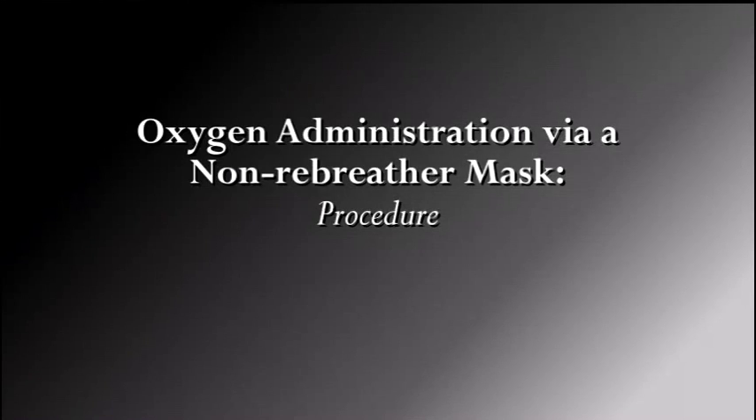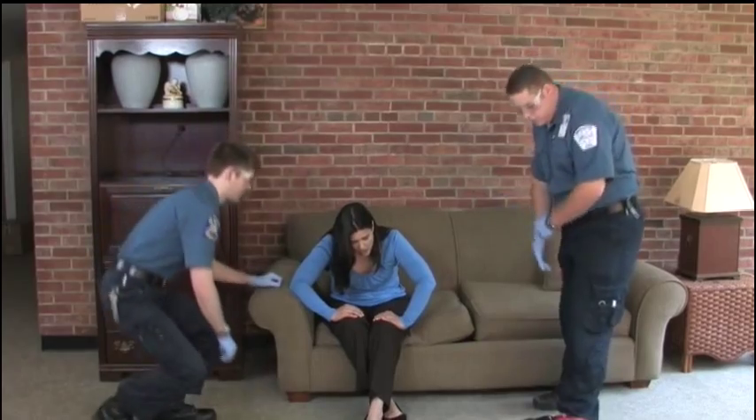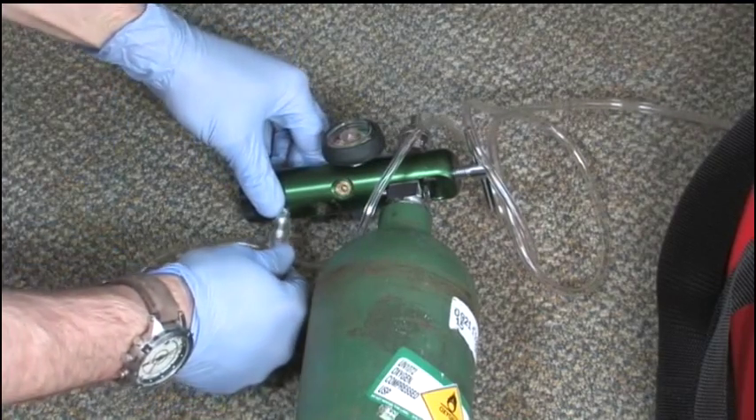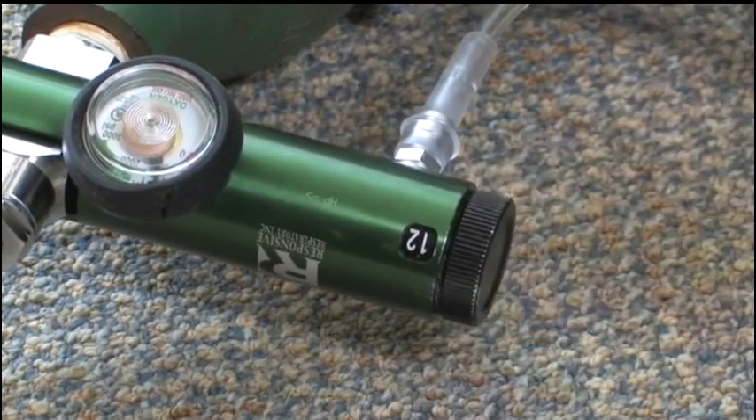Here are the steps to follow in applying a non-rebreather mask. Take BSI precautions. Introduce yourself to the patient and explain the need for a non-rebreather mask. Attach the non-rebreather mask to the nipple of the oxygen regulator, and set the flow meter at 12 to 15 liters per minute.